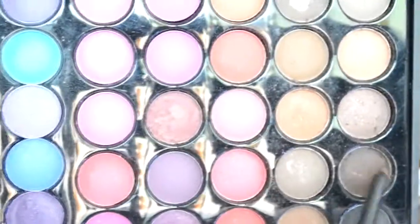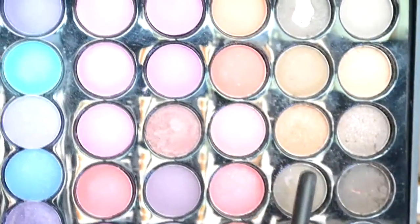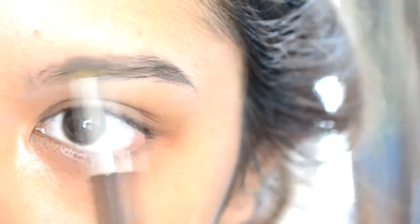So the first thing is to fill in your eyebrows and I'm using this 3-brown eyeshadow to fill in my eyebrows this time. And I'm using an angle brush to apply it.